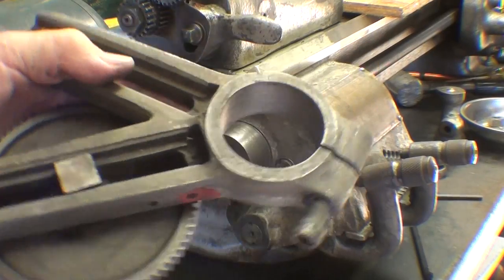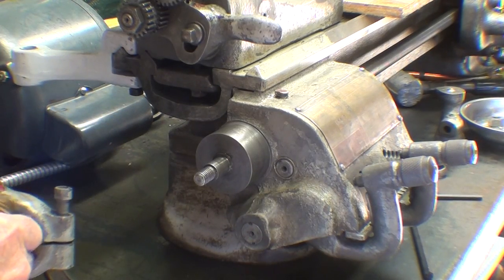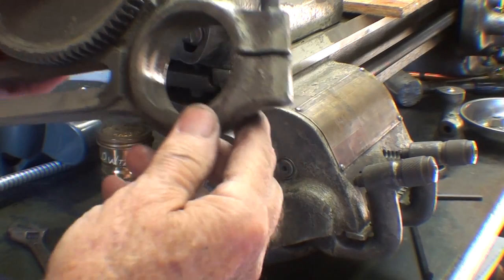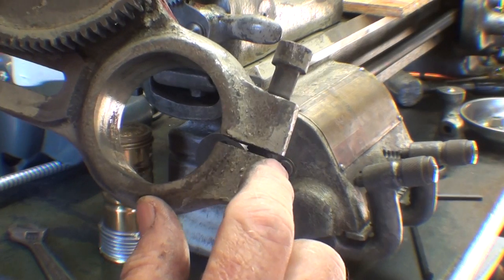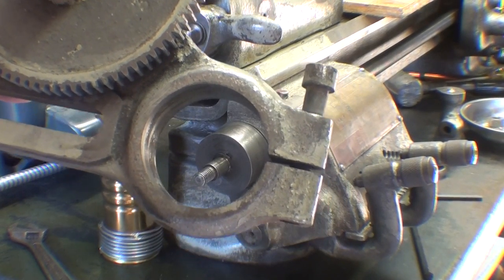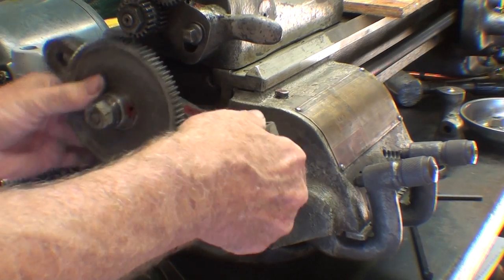Next comes the banjo — you can see why they call it that. As I recall, I'll need to spread this just a little bit to get it on, so I'll put a screwdriver in there to act as a wedge, because it's collapsed just enough that I can't get it on and I don't want to tap it on. I recall that from when I had to take it off. There's my wedge — just a stubby screwdriver — and then it goes right on.